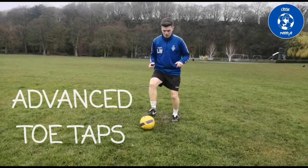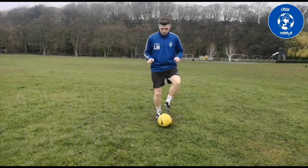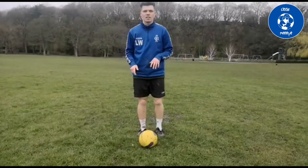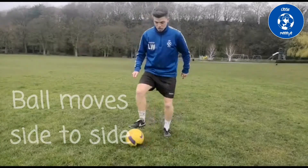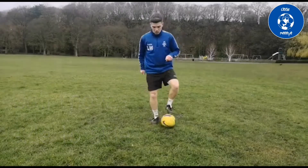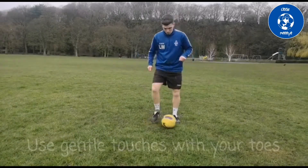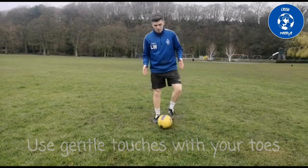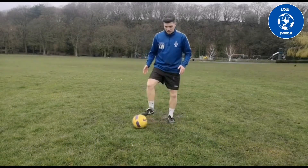Today we're going to show you advanced toe taps, which is just like toe taps but instead of the ball staying still, you're going to roll it slightly to the side with your toes — just like that. Quick roll, then that side, that side. You're staying in the same place or just moving slightly side to side.